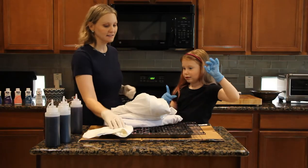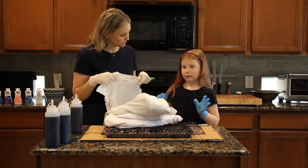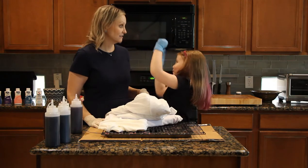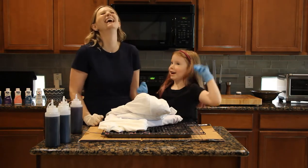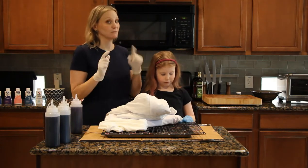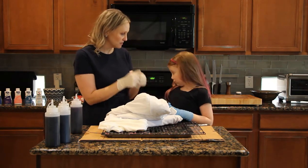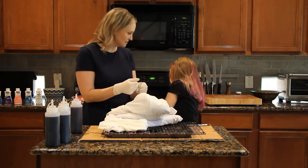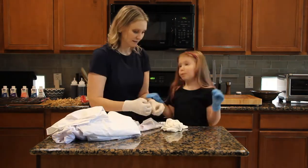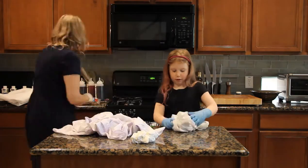We're tie-dyeing lab coats for every member of the family, plus an extra tie-dye t-shirt for Grace. The first thing we have to do is use rubber bands to bunch the lab coats and t-shirts up together. If you watched our bleach tie-dye video, we tried the popular swirl pattern, but I quickly discovered it requires more skill than I have.